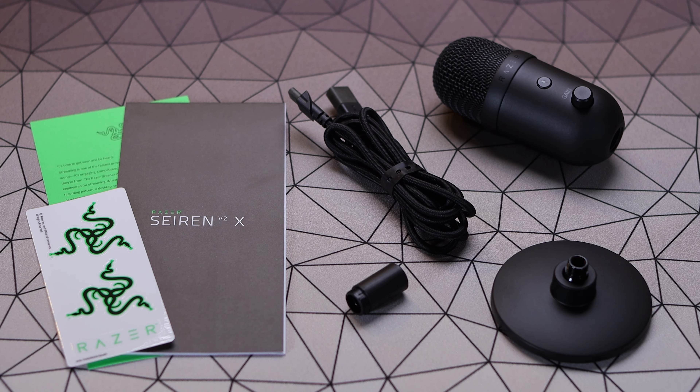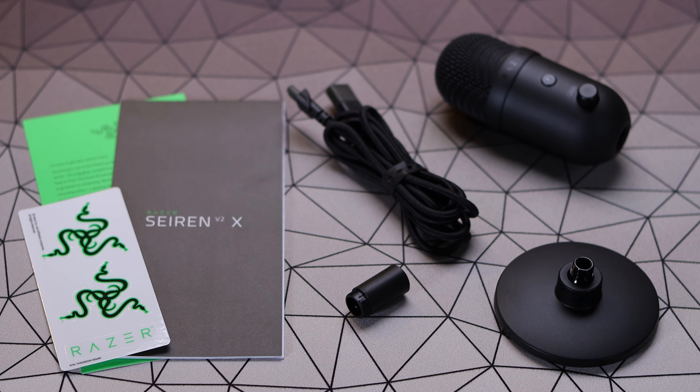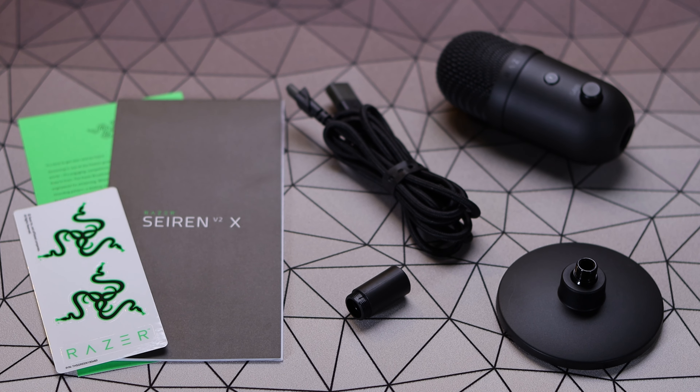In the box, besides getting the microphone itself, you get your base for the microphone, that little stem that goes between the mic and the base, then a USB-C to USB-A cable, and finally just an instruction pamphlet.